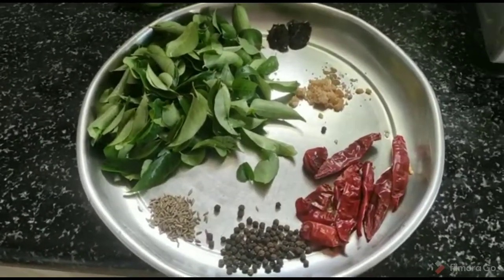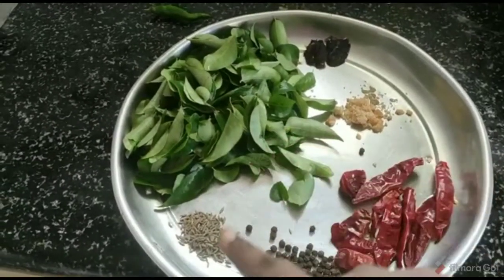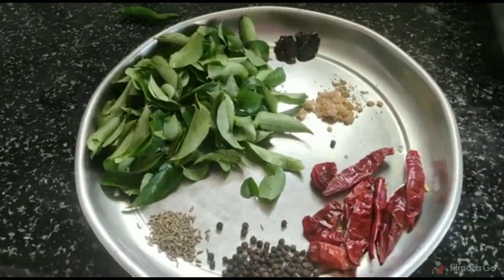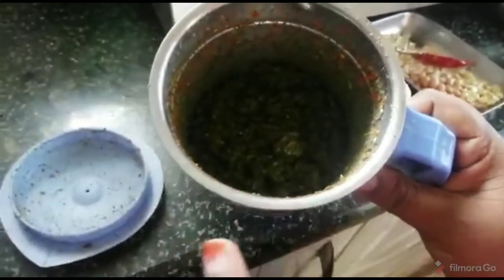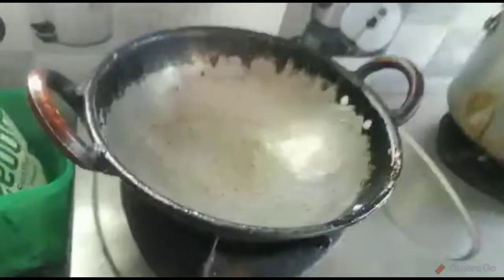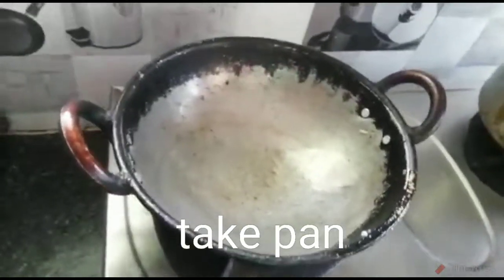I'm going to put rice with rice. I've done the rice meat with the pasta with the rice. I'm going to add the sauce on a dough, add the sauce powder and put the sauce on a plate in the pan. This is my main process. Let the bread and salt begin to boil.